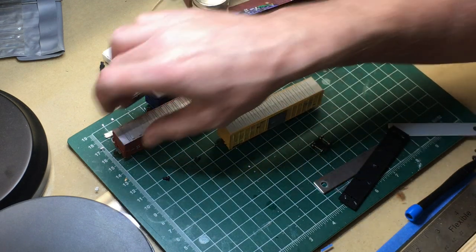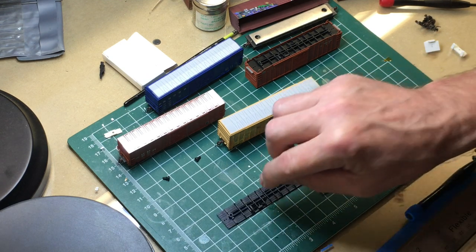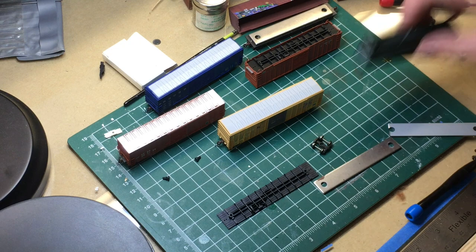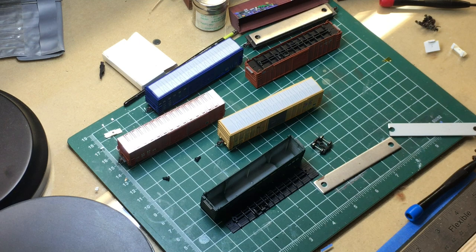So there you go - different options for three different cars. You're going to have to get your hands on some Fox Valley floors. I've got probably a dozen of them kicking around. Anytime I find Fox Valley boxcars I'll buy them if the price is right, because it's just such a nice, quick, simple, clean modification to use that floor. And eventually I'll find a way to use the body with someone else's floor - so swap things out, experiment, and that gives you a couple of options.